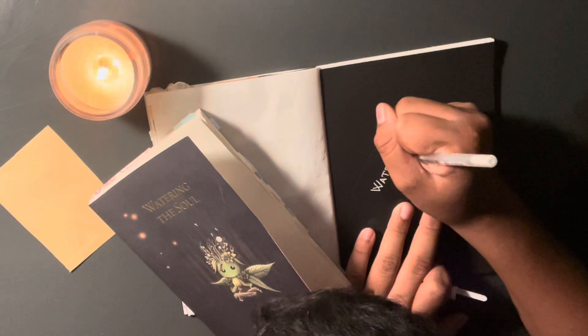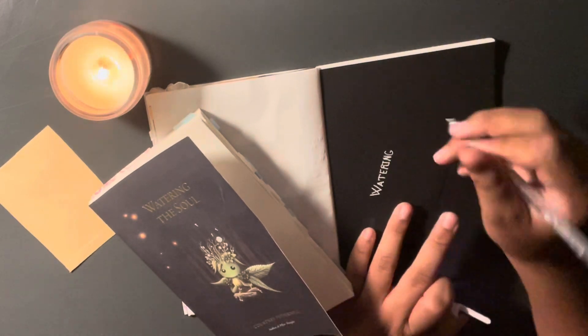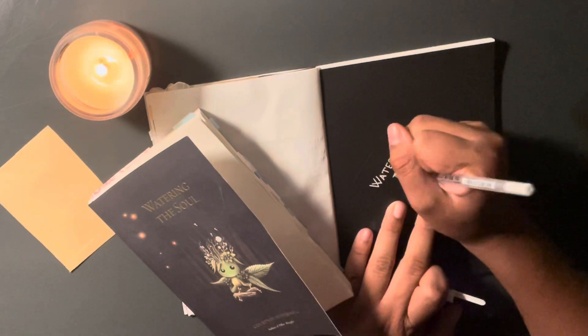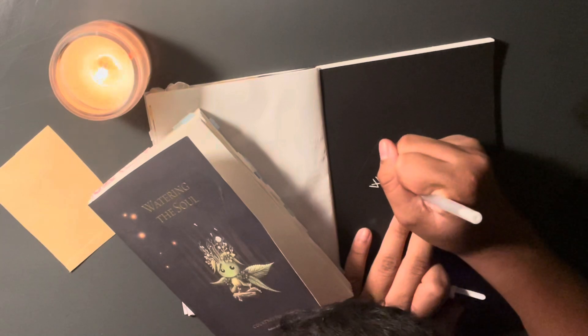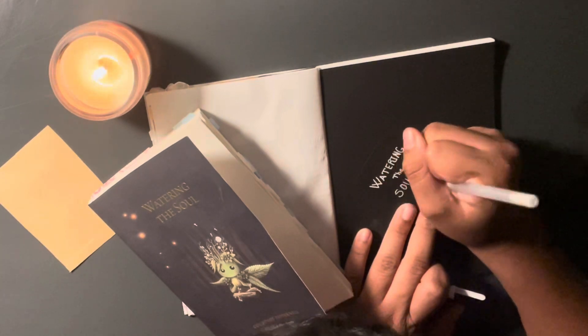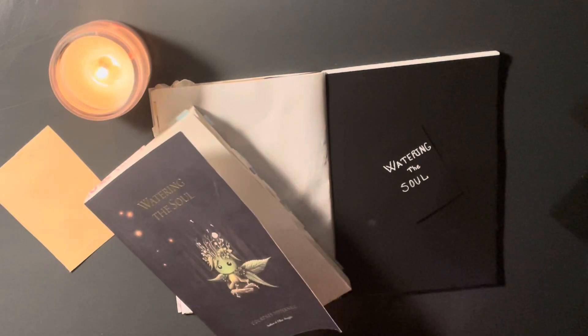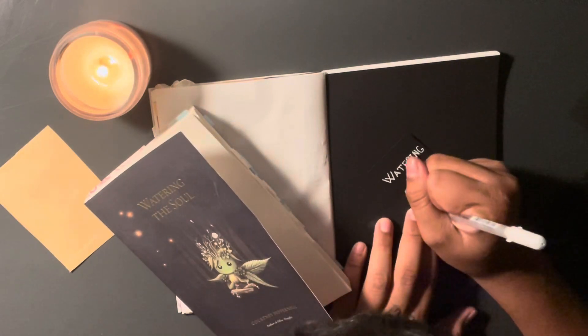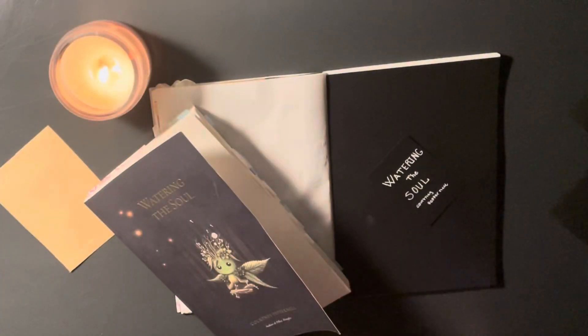I wrote a little bit about my thoughts on the book as well, which was: this book is an absolute masterpiece. I can't stop thinking about how amazing this book truly is, and I really should get my book right now so I can read you some of my favorite poems. There are lots of favorites — it's like a mixture of poems and different little short stories.